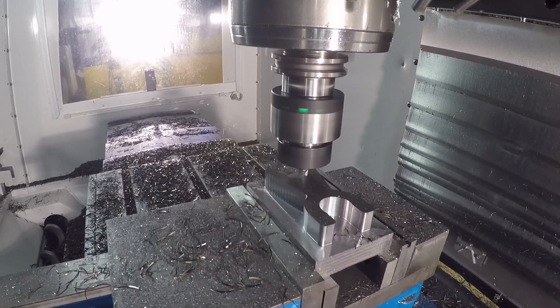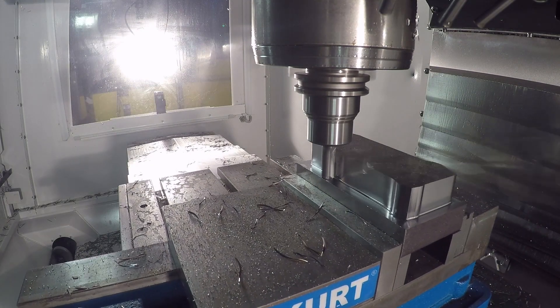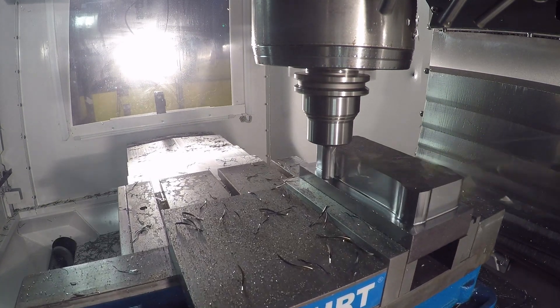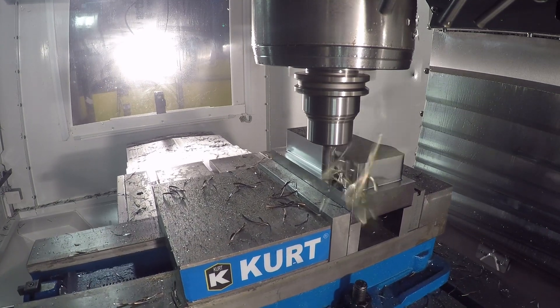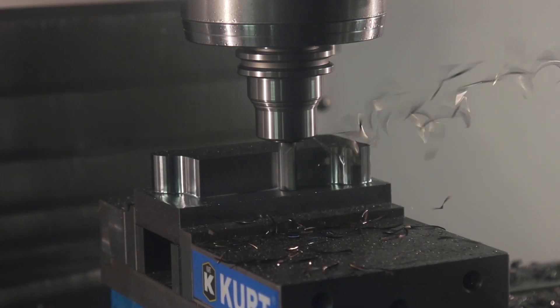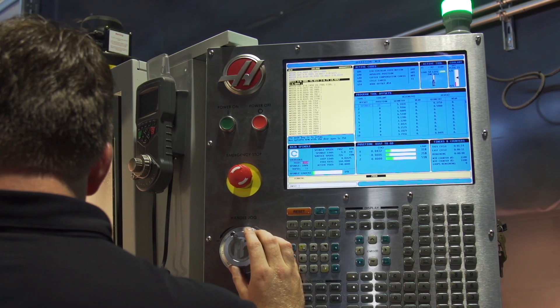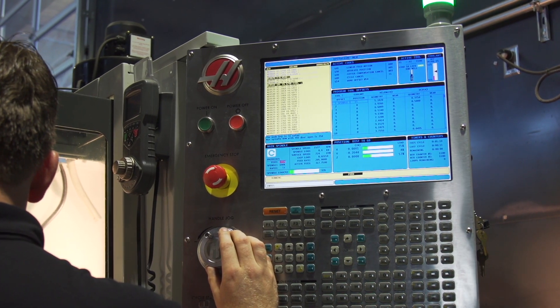Let's change gears for a minute and talk about how we calculate our speeds and feeds. This becomes very simple with the basic understanding that there's always going to be a constant load on the cutter. If there's no high efficiency milling parameters for the cutter, we can simply start with the side milling parameters and allow the cutter to make a complete pass around the part, and then begin to slowly increase our feed — because we know we're not going to run into a point where there's a spike in load.